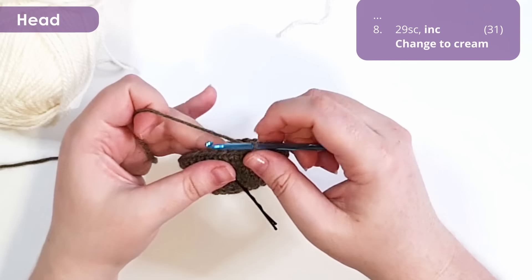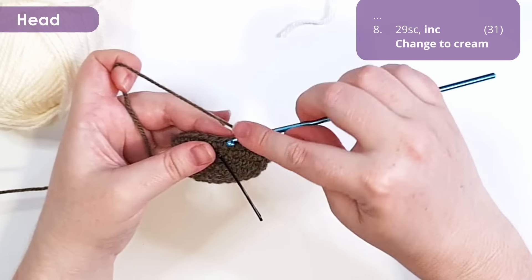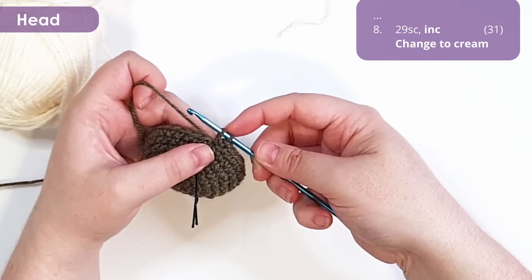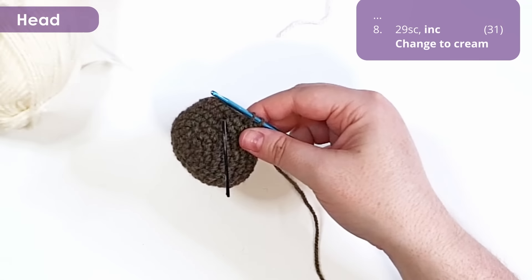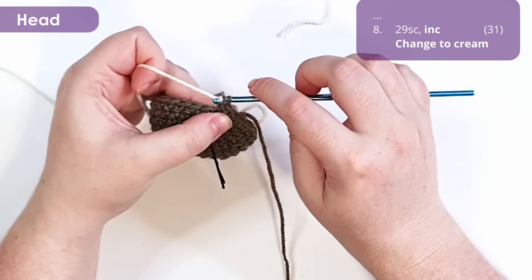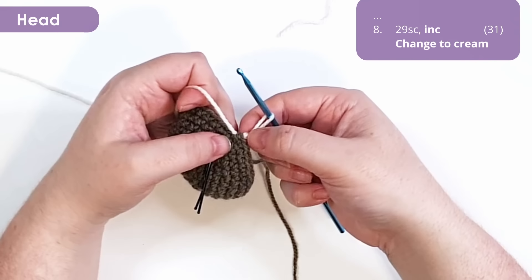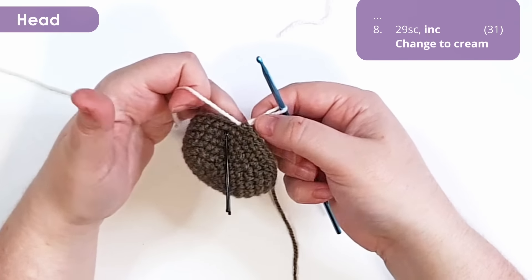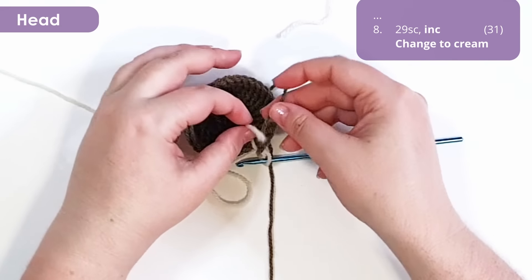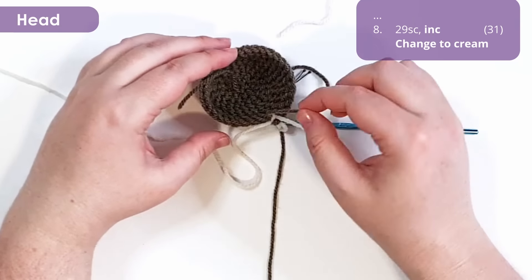To work an increase changing to our cream, work just the first single crochet of the increase normally. Then in the second stitch of the increase, insert your hook, yarn over and pull up a loop so you have two loops of your old color on your hook. Hold that out of the way, grab a strand of your cream, line it up on the inside of the work and pinch it at the base of the stitch, then yarn over and pull through both loops. Tug those tails to settle the stitch into position. You can tie the tail of your brown and the tail of your cream together on the inside for added security. Do not trim your brown off, because we will be changing back to it. You should now have 31 stitches in your round.